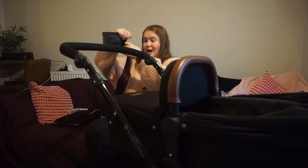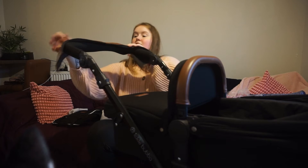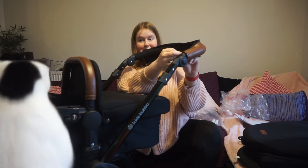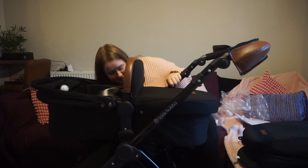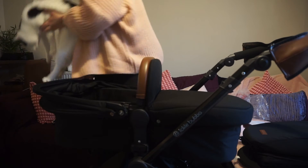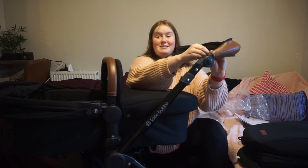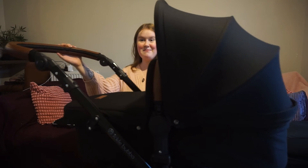We also got the brown bit for the handle. Let's see if we can get that attached. It was only a matter of time before the cat went in it, but we need to make sure to take him out. Perfect - baby pram built!